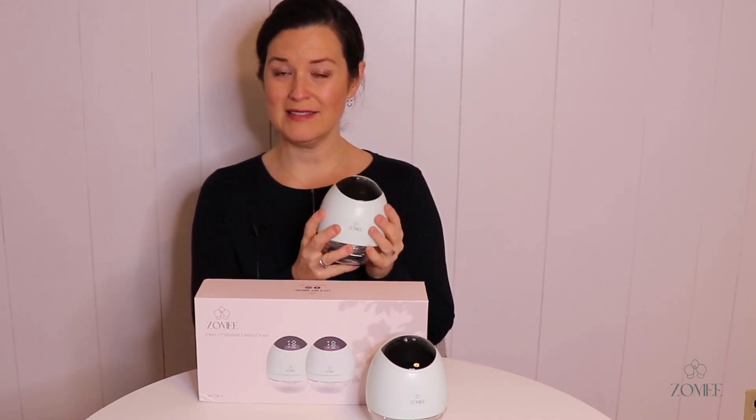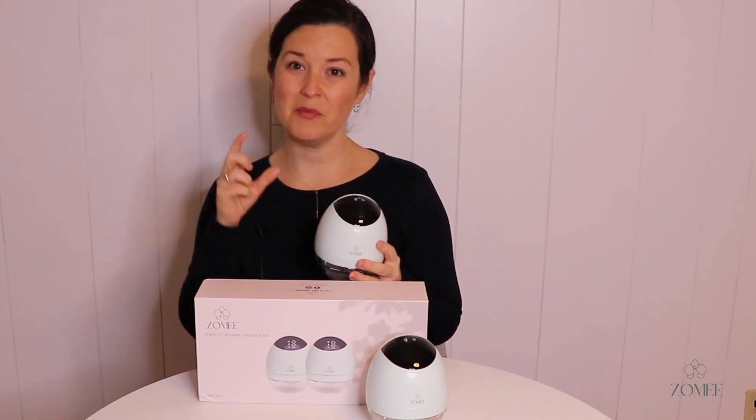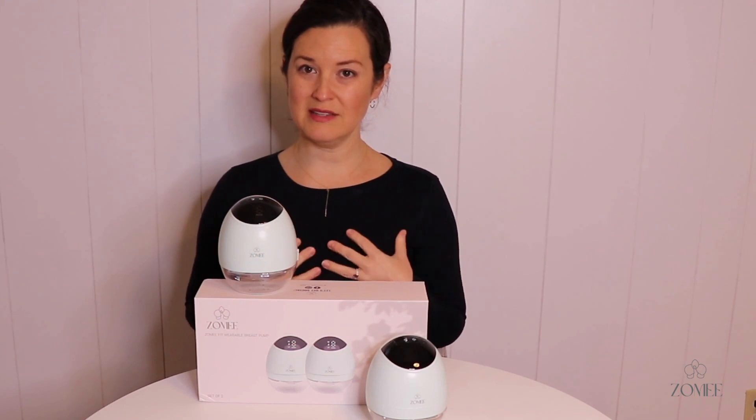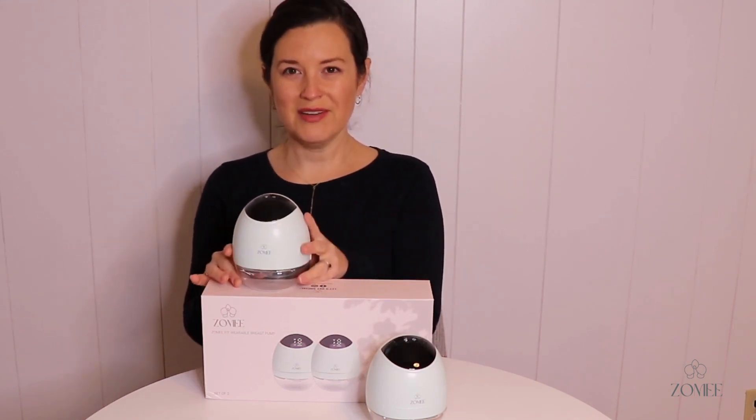It's BPA free, easy to clean, and easy to take apart and put back together — I'll bring you a video on assembly. It's pretty lightweight so it shouldn't weigh down your bra, but it does come with little bra extenders in case you need a little extra room. You want your bra to be snug but not too tight to get good suction.